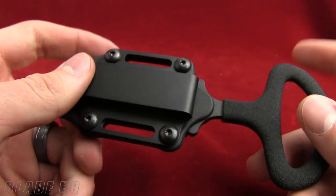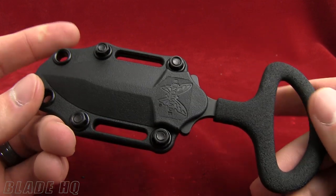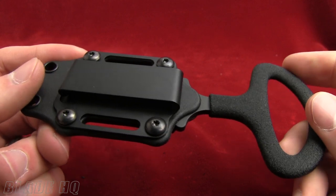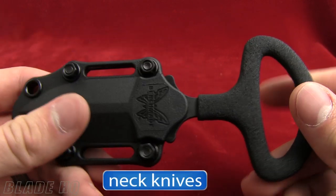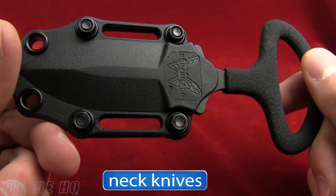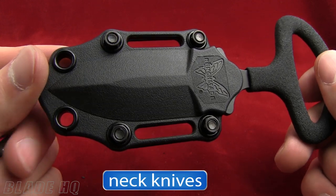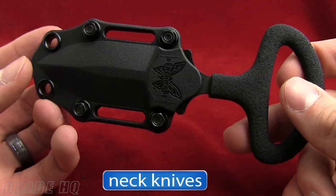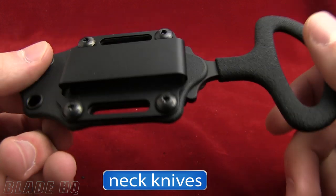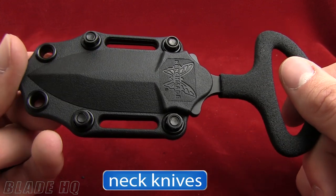Very nice push dagger blade. This is one of the best sellers here at Blade HQ. I wanted to show you what sort of neck knives sell really well, so this is part of that series. Here is a link to the main video — if you're shopping for neck knives, check out that link to see what other best sellers we have at Blade HQ. If you have any questions on this knife, feel free to leave them in the comments. We appreciate you watching and have a splendid day.